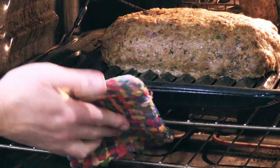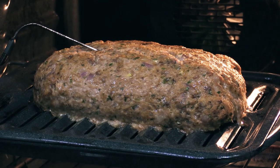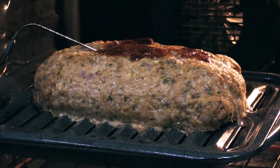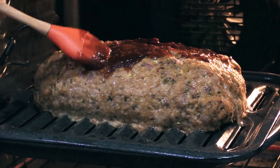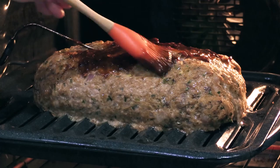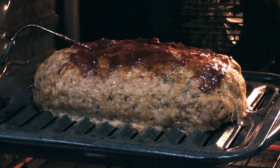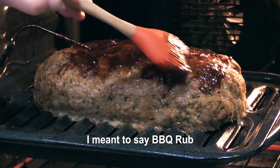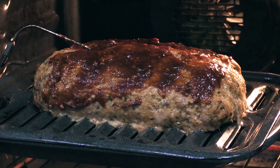Alright folks, let's baste this meatloaf — that's been about half an hour. Just take the sauce we just made and brush it on the top and on the sides. We'll let it cook on for the remainder of the cook. If you want, at the very end you can always add more to give it a little glaze. I like it cooked on a bit, which is why I'm doing it now since it still has about 20 more minutes to cook. And if you don't have barbecue sauce, just throw in some brown sugar in this glaze — that'll work real good.